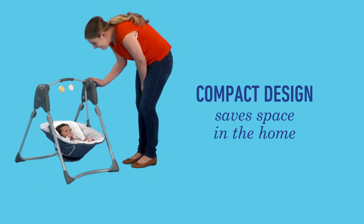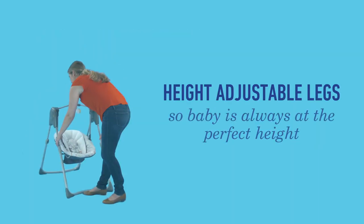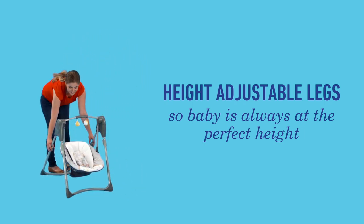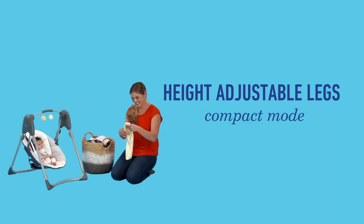The Slim Spaces Compact Swing features height-adjustable legs that can conveniently transition to full-size mode, so your baby is always at the perfect height. Or, position the swing in compact mode for easy interaction closer to the floor.